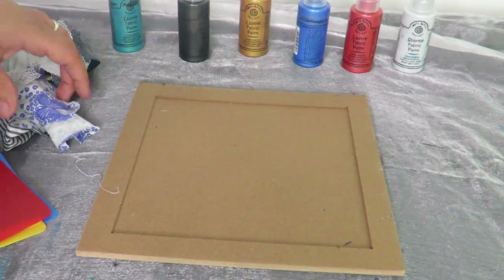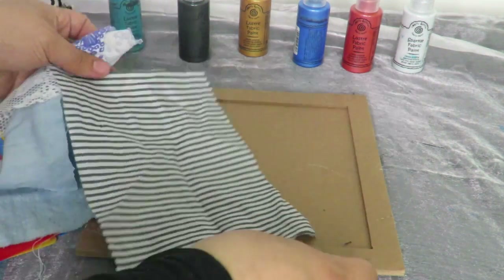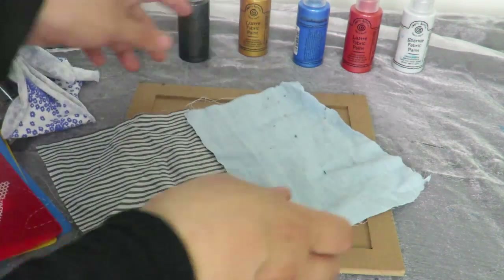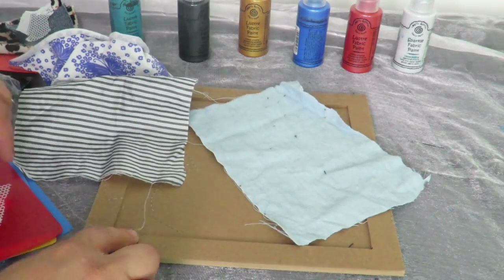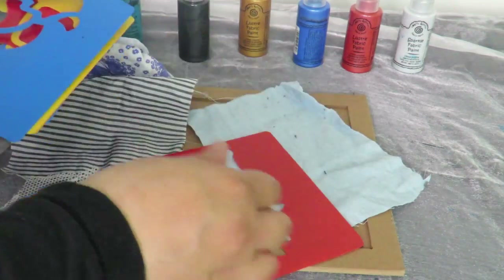What we're going to be doing is just using some lovely fabric on the top — this is like a fabric collage. You can use any fabrics you've got lying around, any scrap fabrics, and you're just going to place them onto this wooden frame.